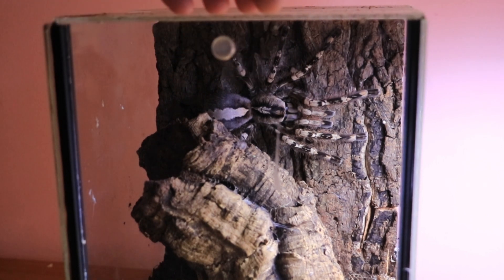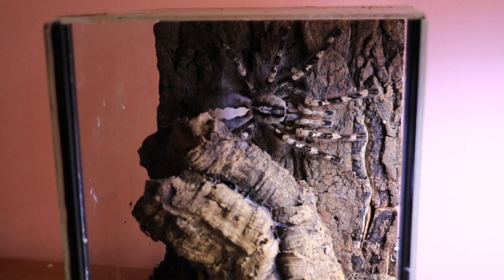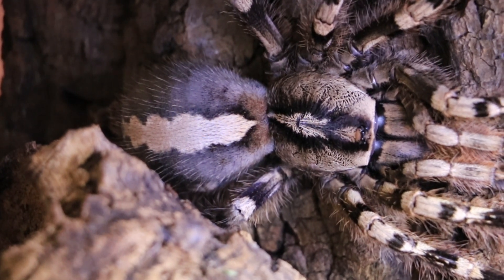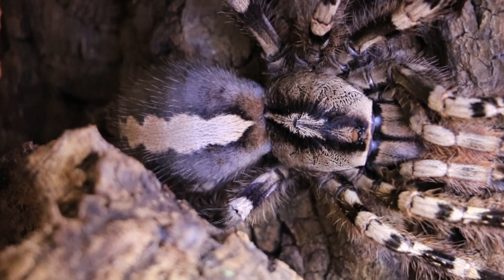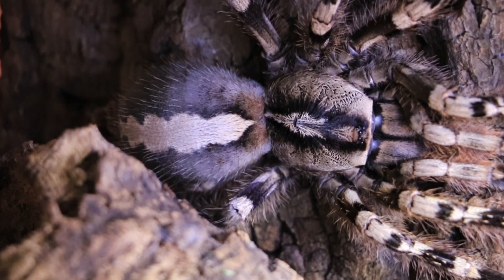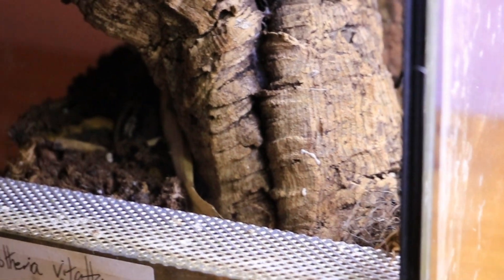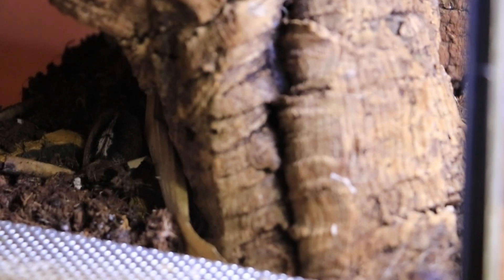Let's have a look at this — this is my adult female Poecilotheria vittata, and she was paired on the 28th of September this year. If we zoom in we can have a look at the abdomen — it is massive. So I'm looking for an egg sac around September, October, November, December, January, or February probably. Let's do a bit of spot cleaning — there's a bunch of food boluses and poop, and there's even a cockroach in there.